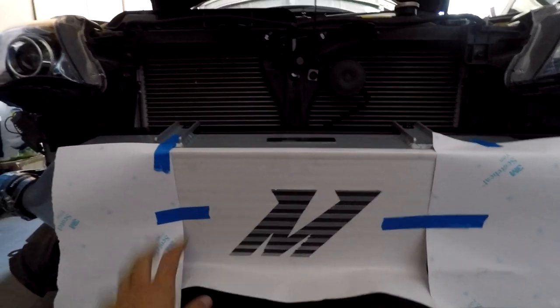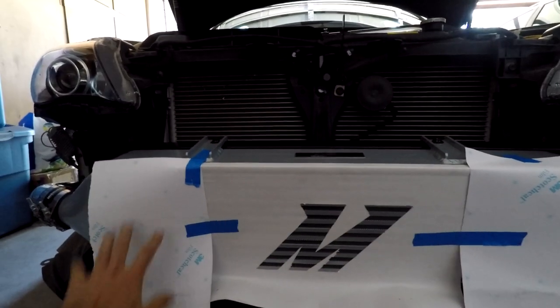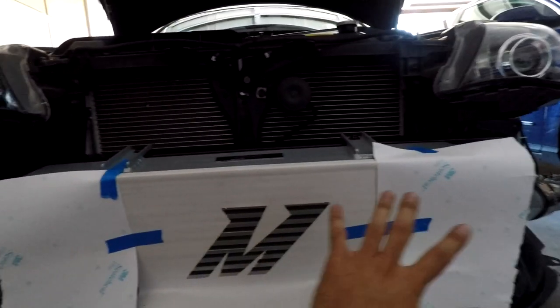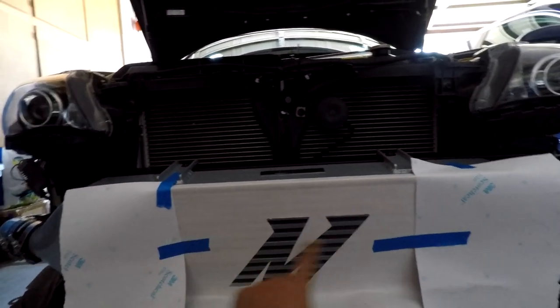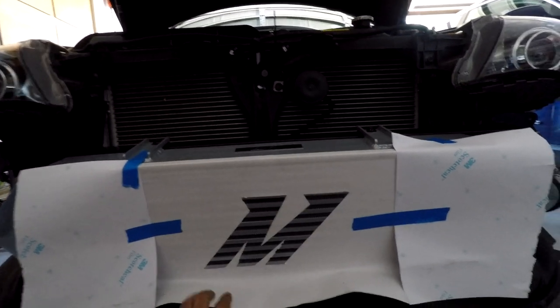All it needs is the paper brought down a little bit more. It's perfectly aligned in the center — not too much left, not too much right, not too much up, not too much down. I put the bumper back on and it's showing the full Mishimoto M logo. So what we're going to do now is basically just spray it. Everything's patted down, and I have extra material to cover the paint if it splashes over. Three or four coats should be good.